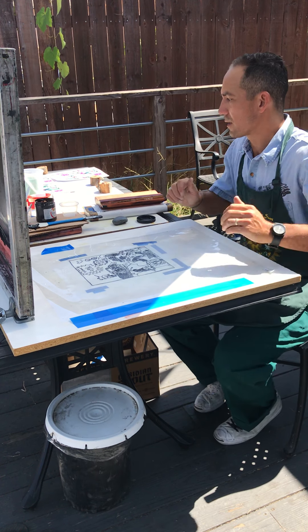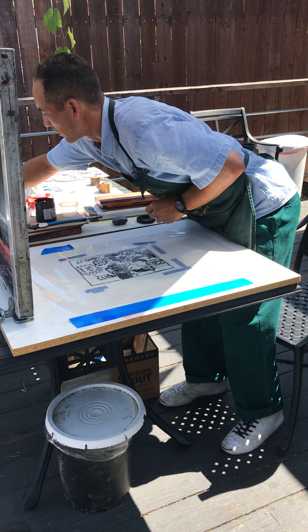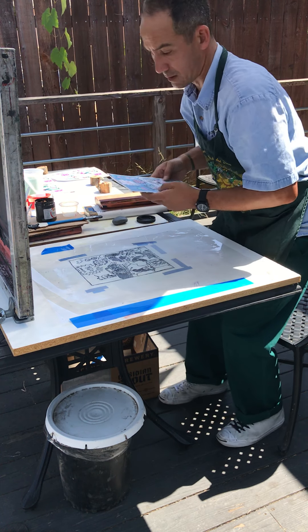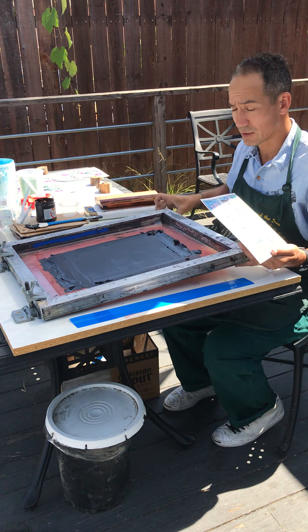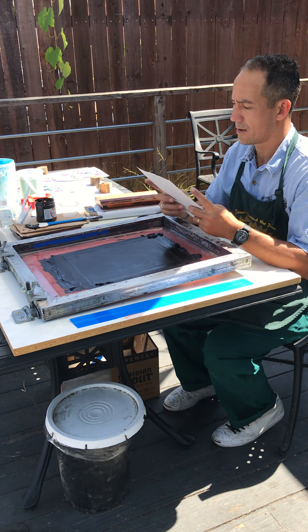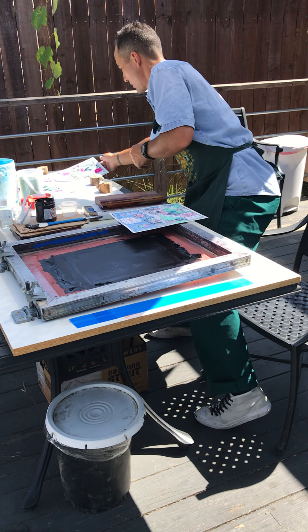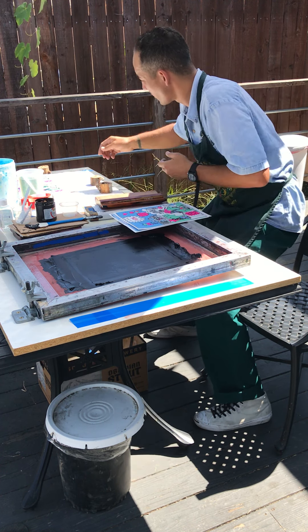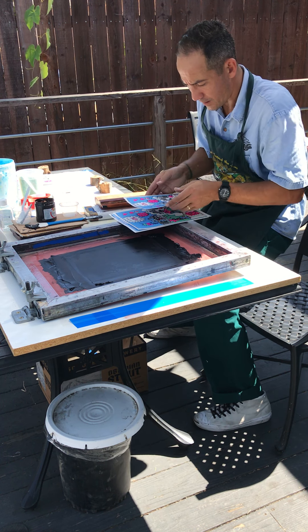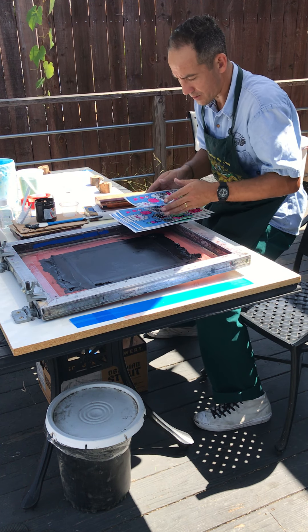Hey guys, I'm here to print the last layer of our print — that would be the line work layer. I have to admit I had a little bit of a technical difficulty, and as I was printing these layers, the phone wasn't recording, so I'm just going to have to sort of just tell you about it.